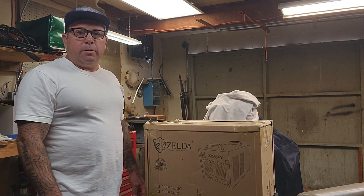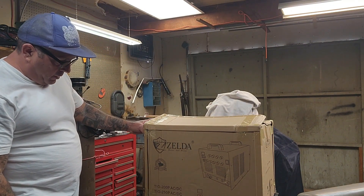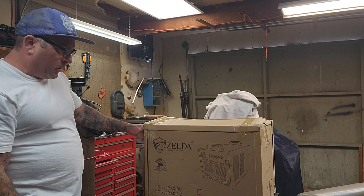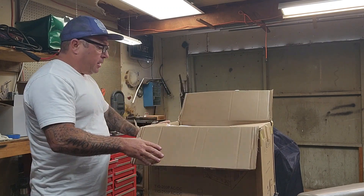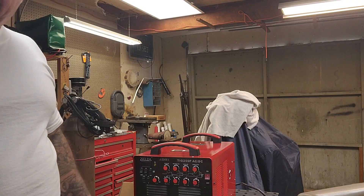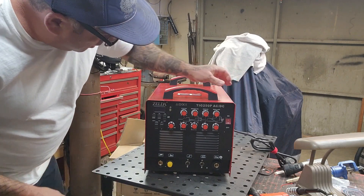This is Hotlights Welding. I'm doing a review and open box on this Zelda — I've never looked at it. I'm into these types of welders, two-plus-three pin. I have a couple of them. I'm gonna open it up and see what's inside. There it is — a Zelda.